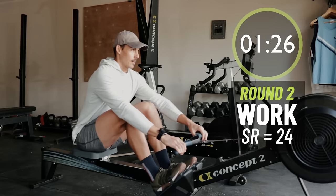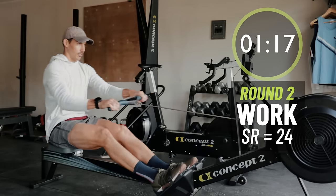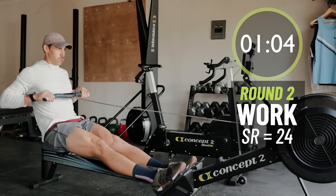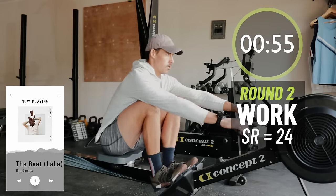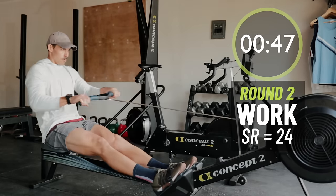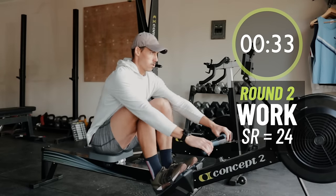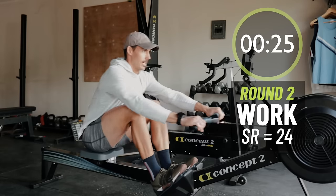Light catches, accelerate. Bring the stroke rate up. Light and quick. Think accelerate all the way through the drive. Stay light in the catch, then accelerate.